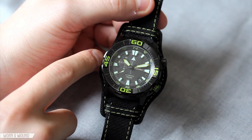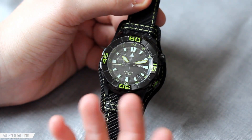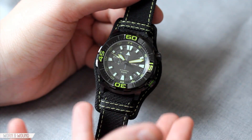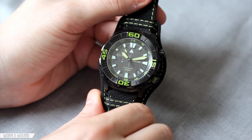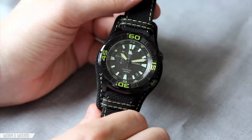The watch itself has an external bezel, an internal bezel, and a really interesting layered dial. It comes on a cool nylon bund strap, and this limited edition is in black with acid green highlights. It's a very intense, very sporty watch — kind of a bit different than anything we've looked at before. So let's take a closer look.